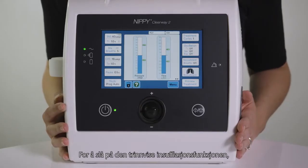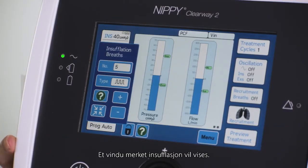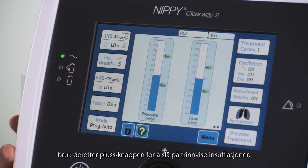To switch on the stepped insufflation feature, press the ins breaths button on the screen. A window labeled insufflation breaths will appear. Press the type button in the window, then use the plus button to switch on stepped insufflations.